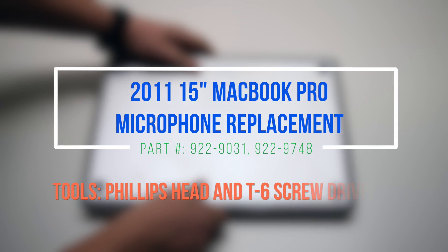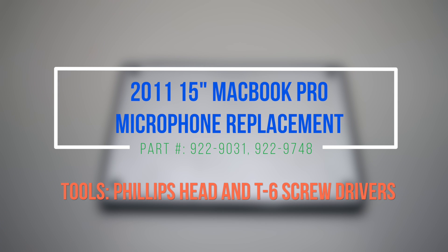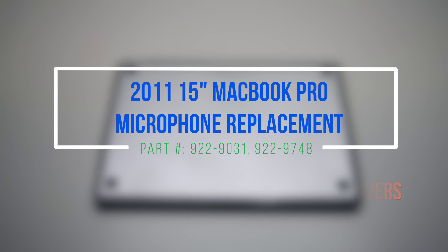2011 15-inch MacBook Pro microphone replacement. Please note that the microphone is located inside the speaker underneath the logic board, so the logic board will have to be removed.